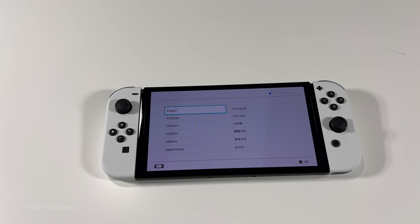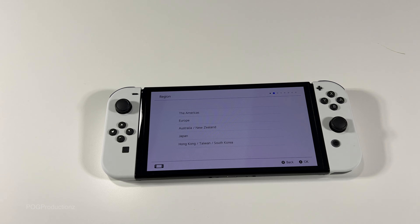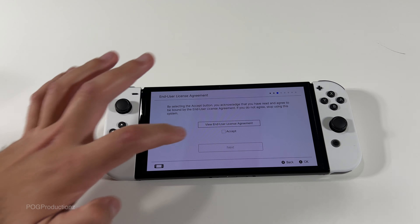A is okay apparently — I thought this button would be the one but nope, it's A. What we've got here for region, gonna go with the Americas. Let's go A for okay. I forgot that this was a touchscreen!